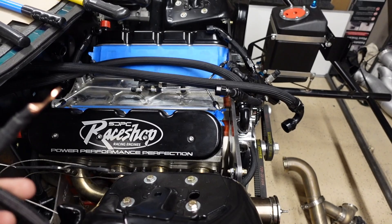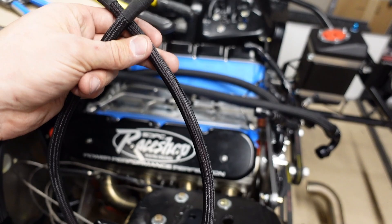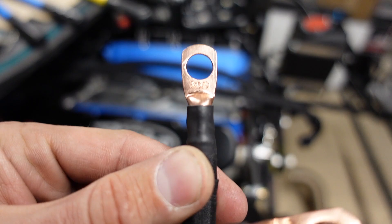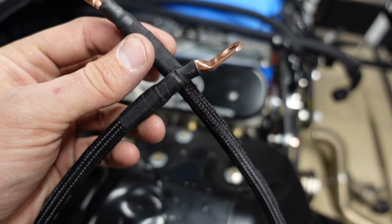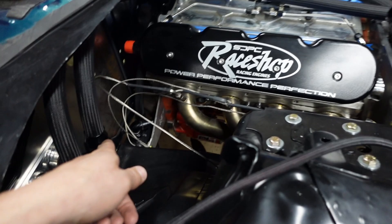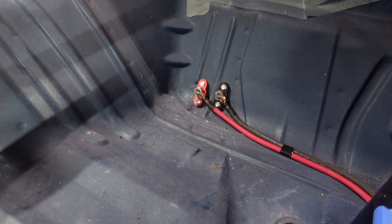Now I'm working on the other side — from the battery to the firewall bulkheads and then to the starter. Here's the starter cable I just built. Anything outside the car I'm sleeving. I put the terminals on, crimped them myself, put heat shrink over the crimp area, put the sleeve on, and used Tesa harness tape on the ends to hold the sleeve. The distribution blocks are on the floor, staggered so the terminals can come off cleanly.